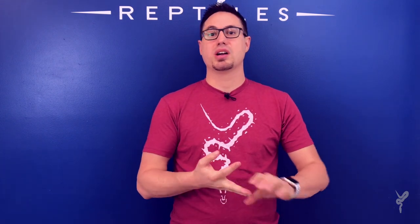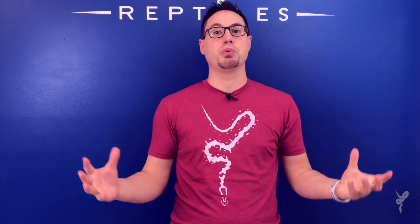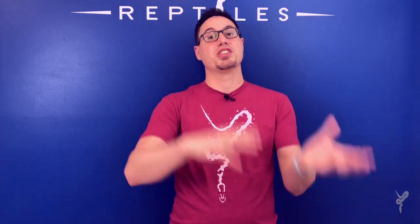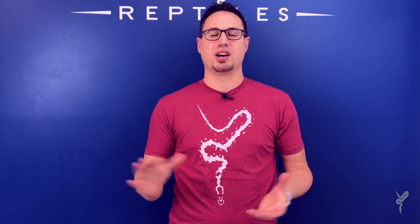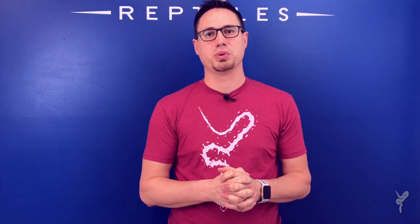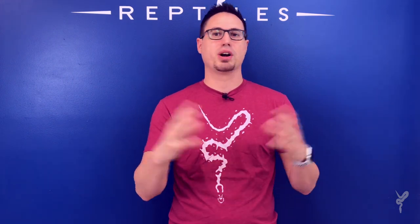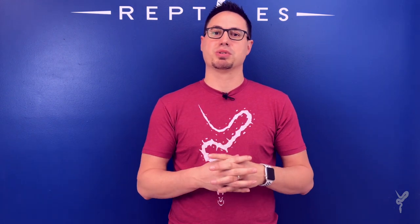Thanks so much for watching — we really enjoyed putting it together for you. We want to give a big shout out to all of our subscribers, viewers, customers, and colleagues. It's because of all of you that we get to do this for a living. I get to talk with probably at least a dozen of you every day — it's really exciting to hear the diversity of thought and all the different projects people are working on. We're looking forward to seeing a lot of you at Tinley; we're going to bring a few of the really cool animals to talk about the projects.